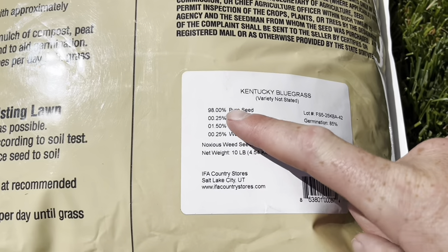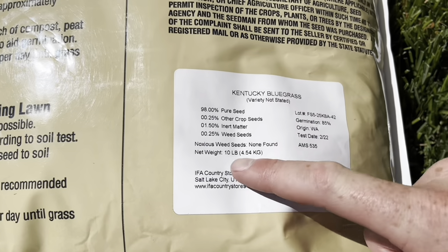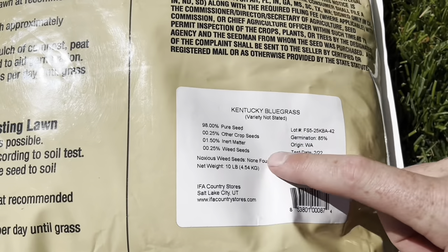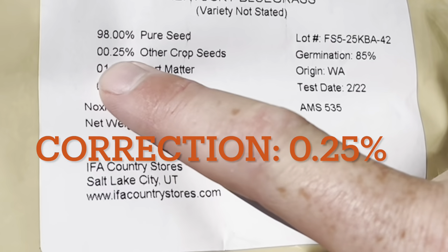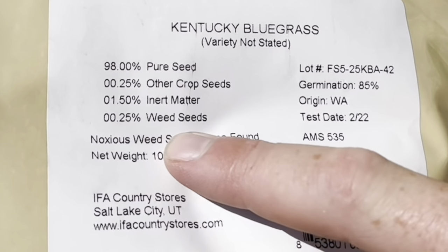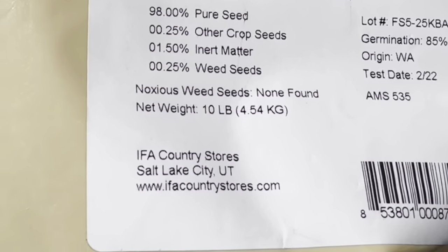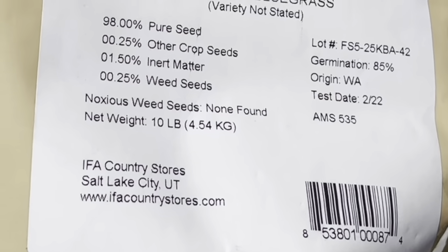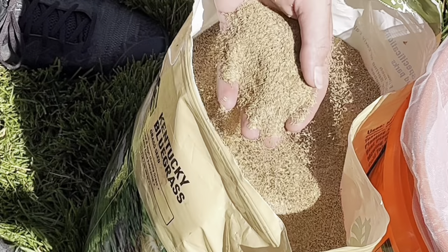Whenever you're buying grass seed, make sure you read the label. Every label has this information — if it's a burlap bag it will be sewn on, and if yours is plastic it will have a sticker with the ingredients. I've got 98% pure seed, 0.25% other crop seed, 1.5% inert matter, and 0.25% weed seeds. Ideally you'd want zero weed seeds, but I'm okay with that because I do a pretty good job of upkeeping my weeds. Especially if you're buying from a big box store, make sure you read the seed label because a lot of times they have a lot of inert matter and not very many seeds. Be sure to check your labels before you purchase.